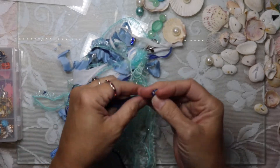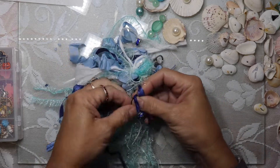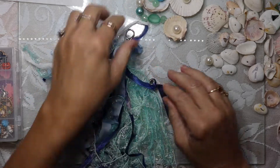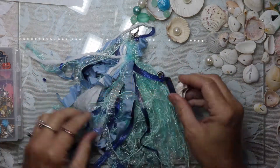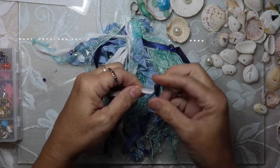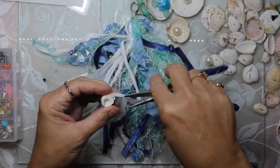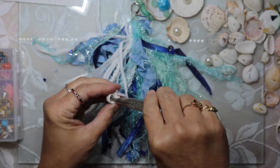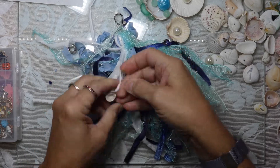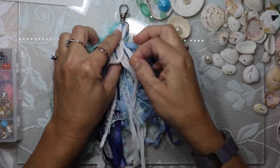I want to go ahead and add this shell, so I need to find a trim piece for it. All the shells I chose I got off my local beach — I looked for ones that naturally had some holes in them. I'm just trying to work that fiber through so that I can tie it onto the tassel. We're going to continue to add the shells and bead dangles and some pearls, and just make this a really wonderful addition to the journal.